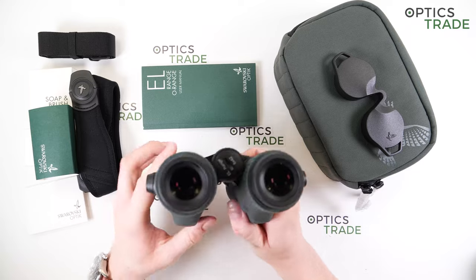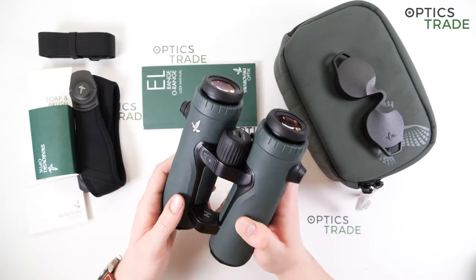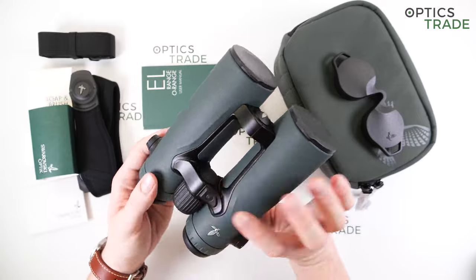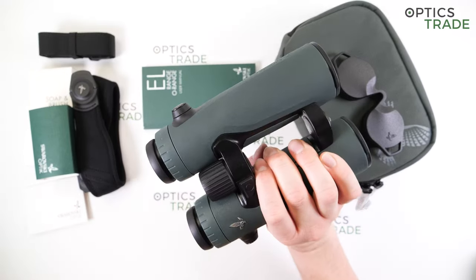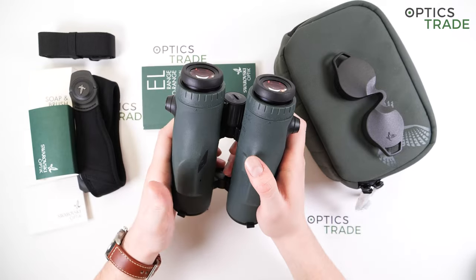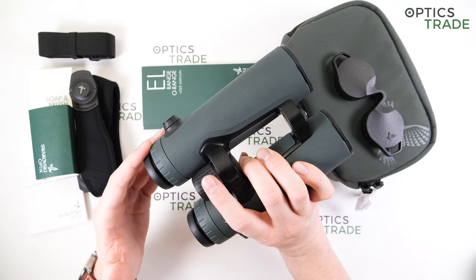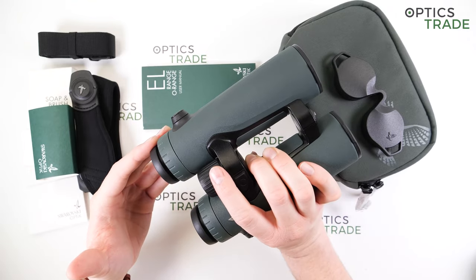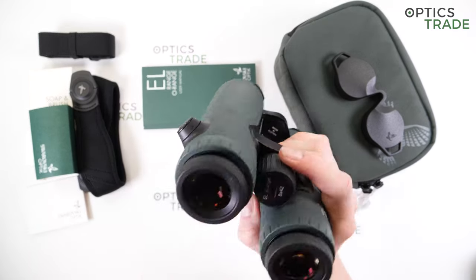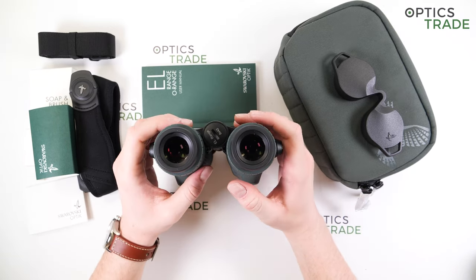This is an 8x magnification model — the only two models in the EL Range series are 8x and 10x. The 8x provides a wider field of view compared to 10x, and handshaking is less noticeable because it's easier to keep the image steady. However, you won't be able to see as much detail as with 10x. I think 8x is better for beginners and more comfortable to use for longer periods. With 10x magnification, when you get fatigued or because the binoculars are quite heavy, you'll experience some handshaking — which can be helped with a forehead rest.